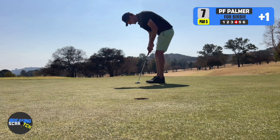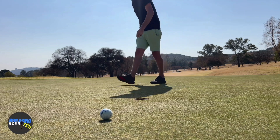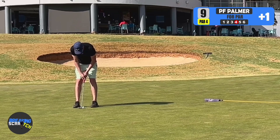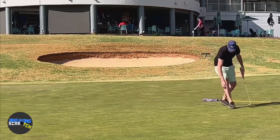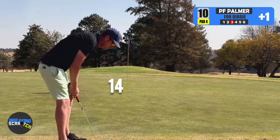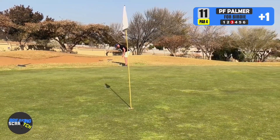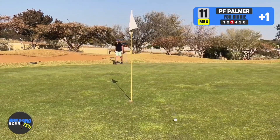Let's go for a birdie. And that's a five. And that's a three. Yeah, I'll take that any day of the week. All right, five foot putt.